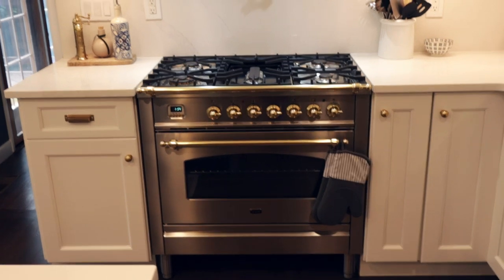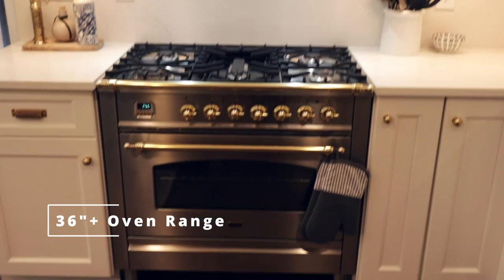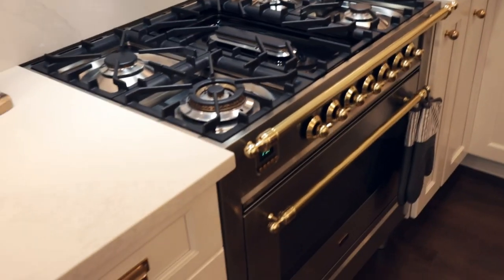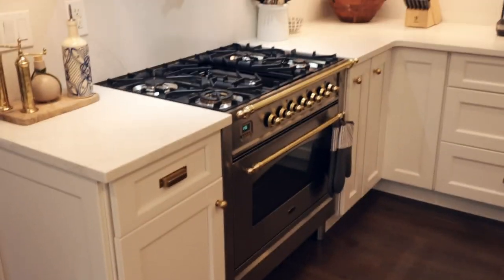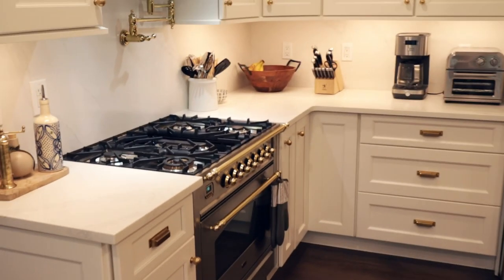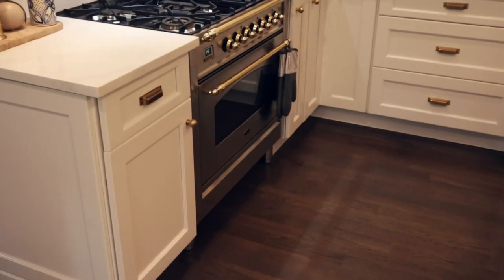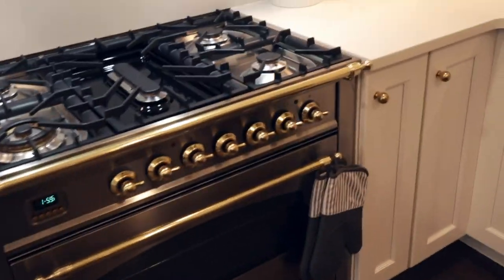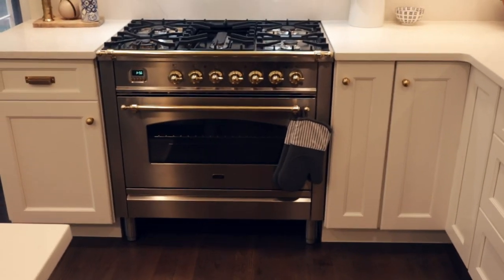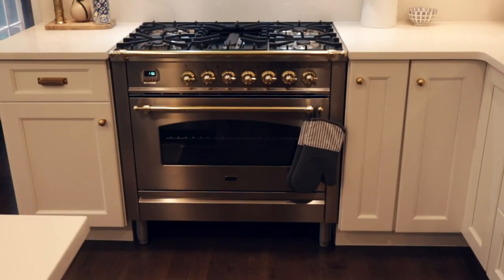That brings us to my next tip: you should try, if the budget allows, to have at least a 36-inch oven range. This oven range is made by Ilve — it's an Italian manufacturer. Just the fact that it's 36 inches instead of the standard 30 inches that you see in apartments and condos really adds a lot of substance to the kitchen. The style of the range is really nice as well, but it will be a bit more expensive compared to your standard GE or Samsung — though this does make your kitchen look very custom and unique.